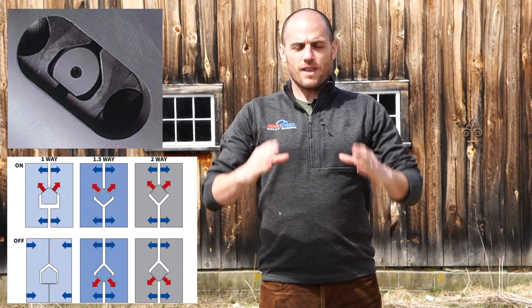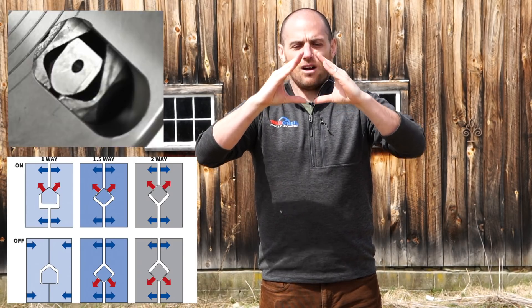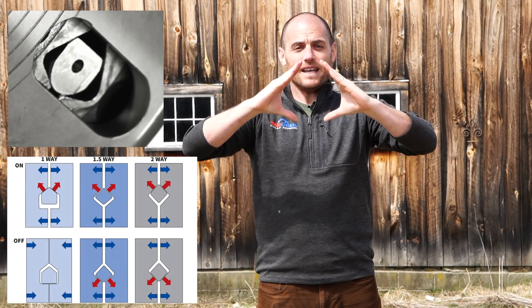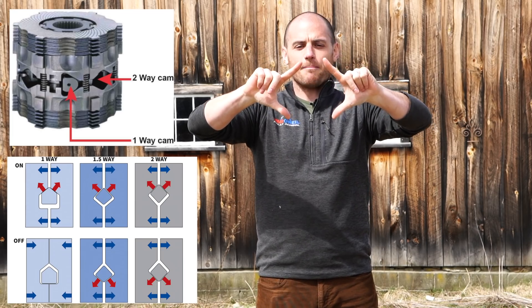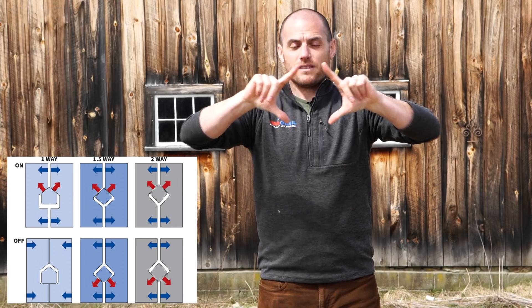A one-way limited slip is only gonna have any locking effect when you're on throttle — when it's under acceleration load, that's gonna start to lock up. So that one-way diff only locks under acceleration but not under decel. A one-and-a-half-way diff will lock under acceleration and a bit under decel, and then a true two-way diff would have the same ramp angles top and bottom and would lock basically equally under the same acceleration loads and engine braking.